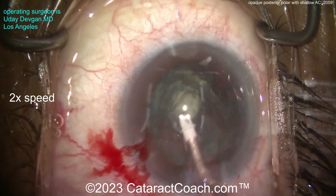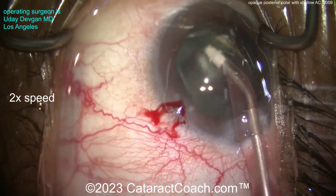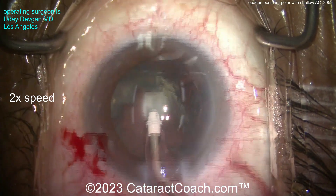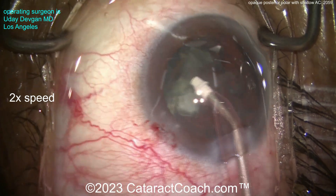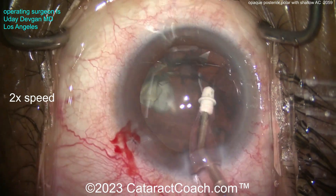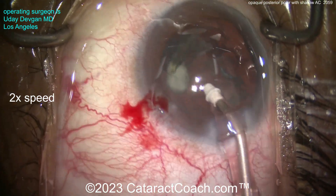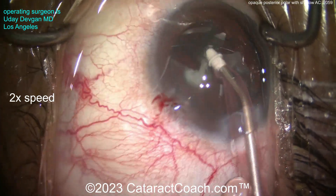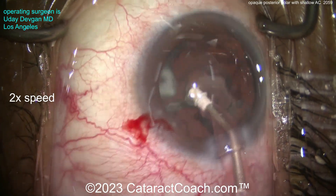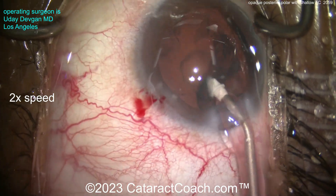I think we're going to be okay here. We're going to just vacuum it up — get that cortex out, the epinuclear shell out — and we'll be very gentle. We've learned from Osher and Vesavara that the rate of posterior capsule rupture historically for posterior polar cases has been about 30%. We can make that much, much less — somewhere in the low single digits, one, two, three percent — if we do this technique of hydrodelineation only, no hydrodissection, and then visco dissection.